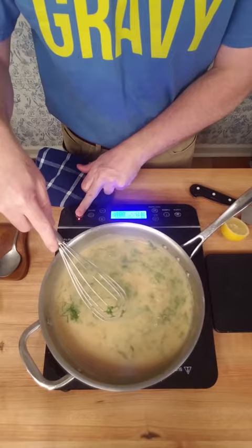An easy dill lemon pan sauce for chicken. Hey, don't forget to hit that follow button — more sauces and gravies to come.